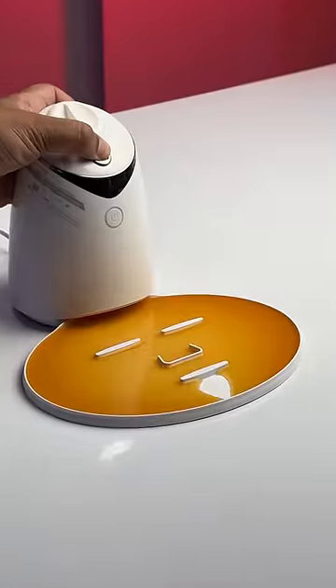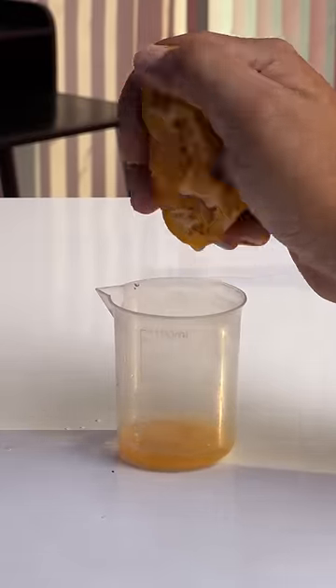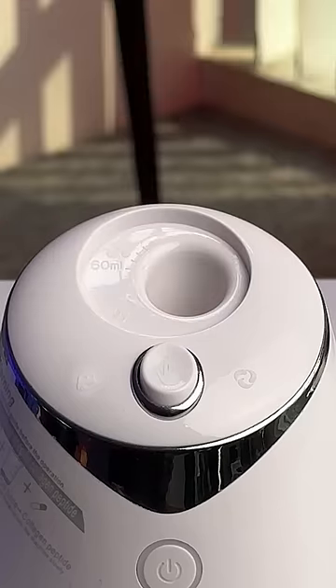This is an automatic face mask maker I got from Amazon and this is insanely good. Let me show you how this works. So say you want to make an orange face mask. All you need to do is pour 60 ml of water in the device. Then squeeze 20 ml juice from the orange and pour it. Lastly, add one of these free collagen tablets you get with the device.